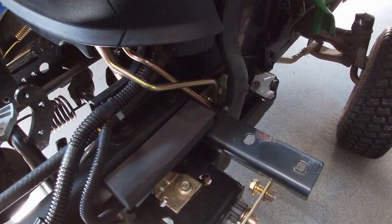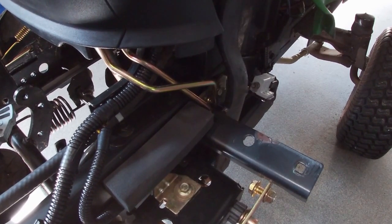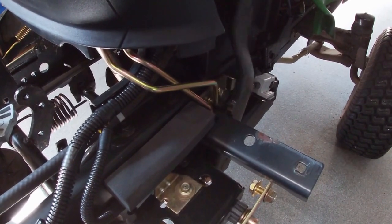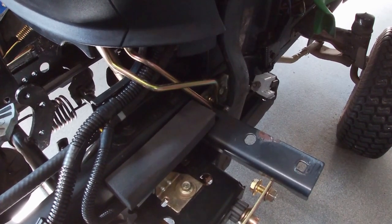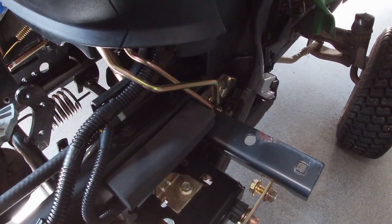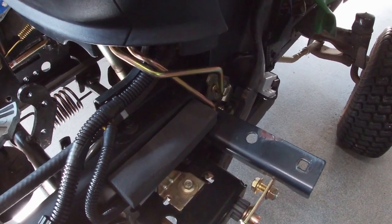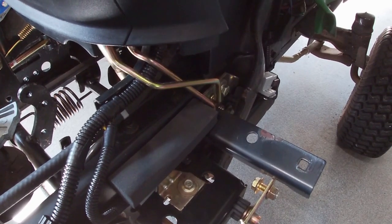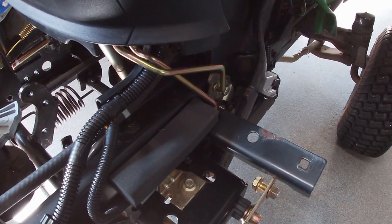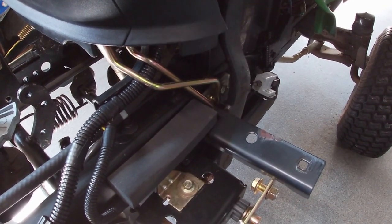This is how the park brake works on the tractor. For a typical brake, you push the brake pedal down with your foot and it just actuates the brake and the transmission. When you want to park, push it all the way down, pull up the orange knob on the dash, and it locks it right down in here. Super simple.